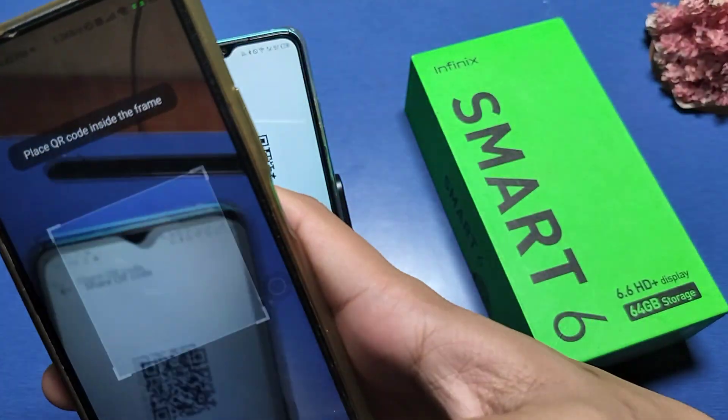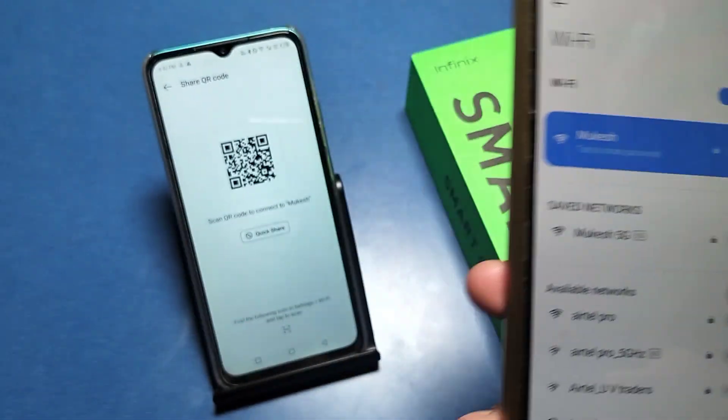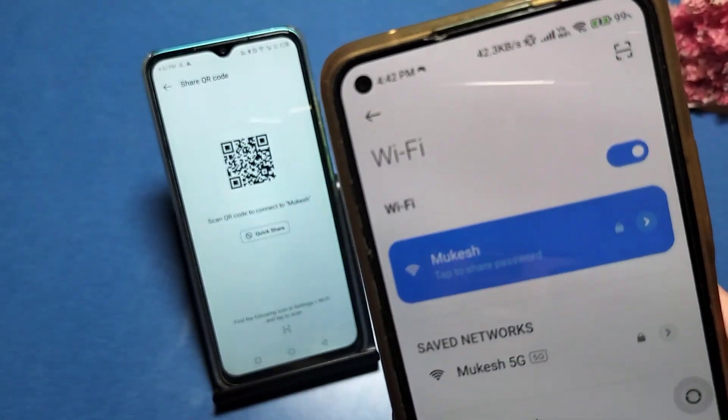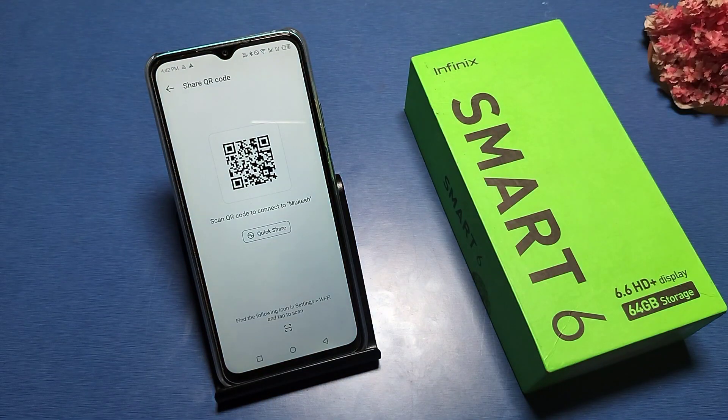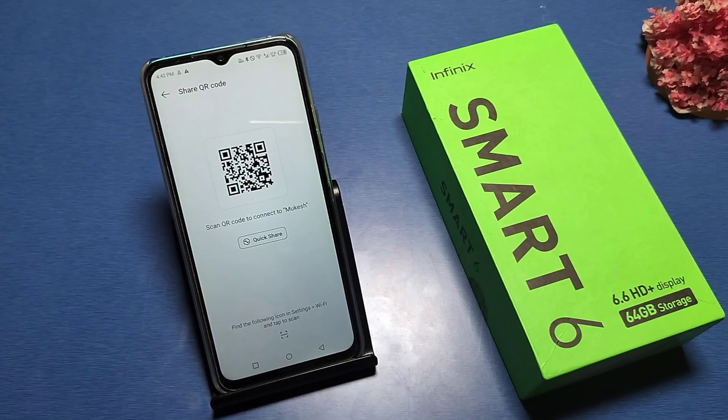You just have to scan it, and you can share your Wi-Fi password without typing the password manually. Just scan it and you can connect to Wi-Fi on your Infinix smartphone. I hope you like this video — if you do, subscribe to our YouTube channel and like our video for more videos. Thanks for watching.